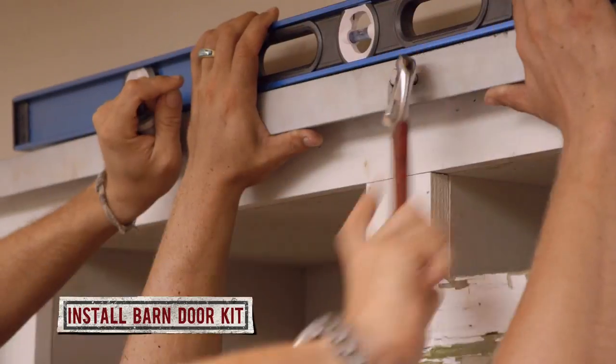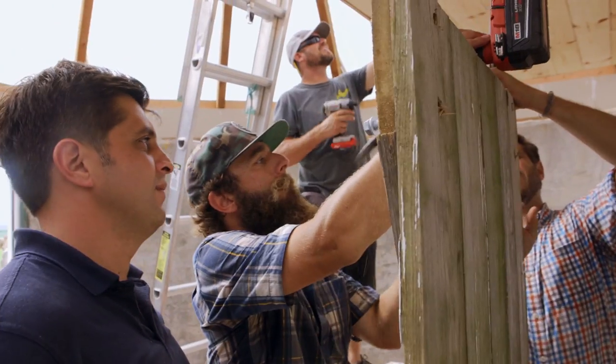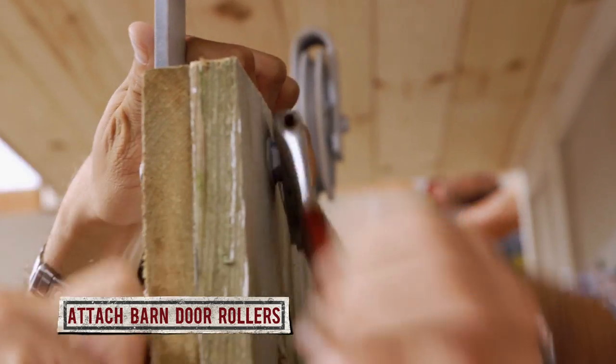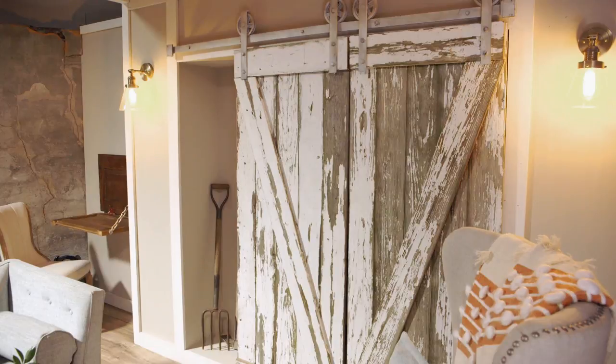Once your door is together, hang your barn door above the opening in your wall. You can get the full barn door hardware kit online for under 50 bucks. Attach the rollers to the top of your door, hang them on the track, and you've got yourself a set of custom barn doors.